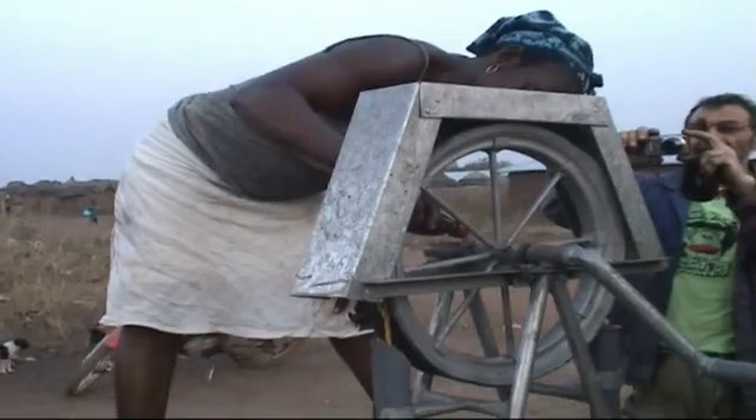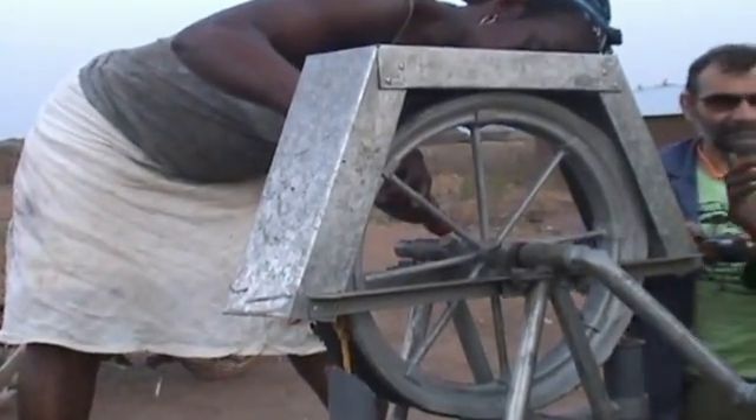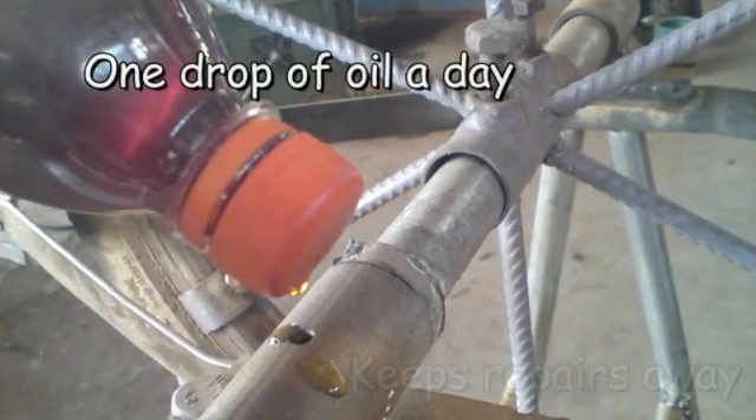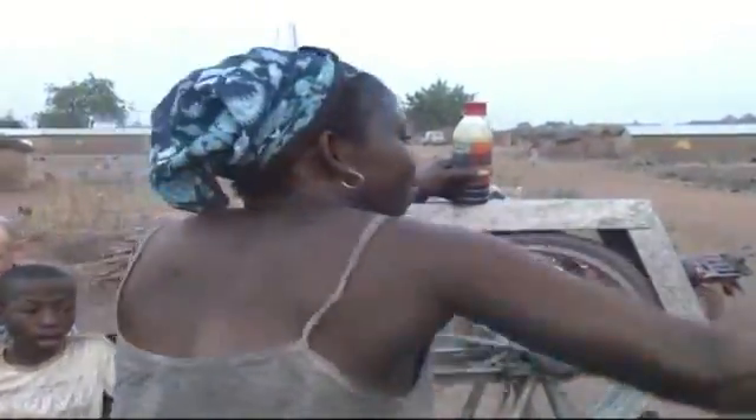Maintain your rope pump carefully. One drop of oil a day keeps repairs away. Become a modern Ghanaian woman with a long life pump.